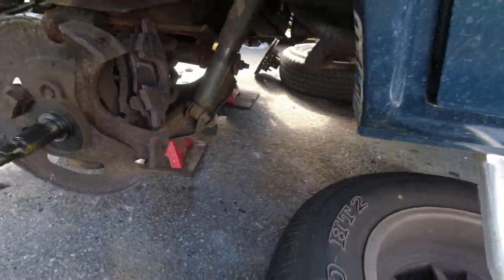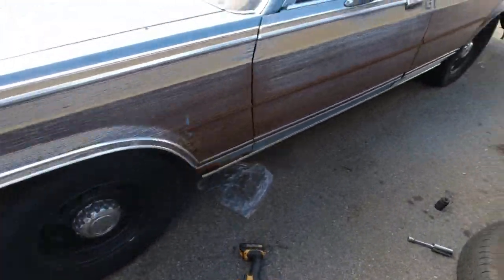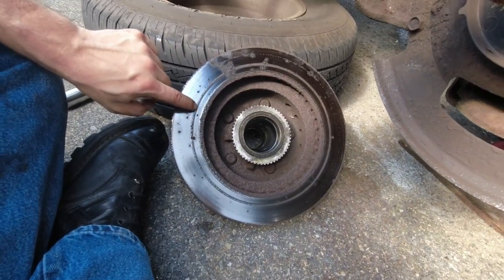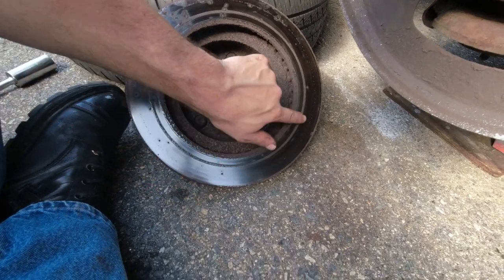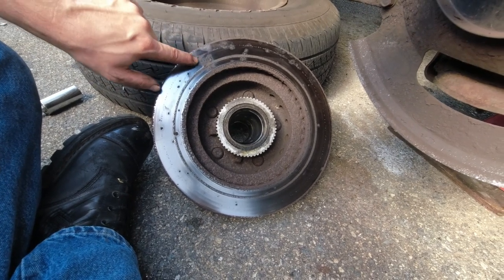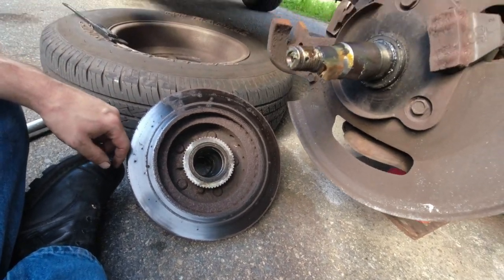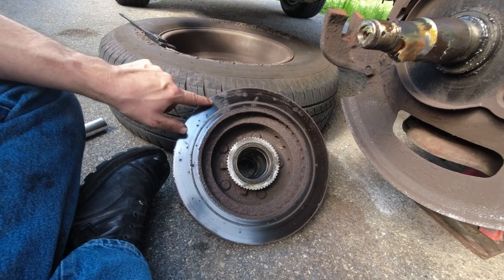Let me show you that rotor on the other side. This one I'm not sure we can save. There's a raised lip all the way around, and a lot more significant pits. I think these are all gonna be too deep. But I'm gonna drop them off and find out. And if I have to order rotors, I have to order rotors — you can't see that from the outside and they're pretty gnarly.